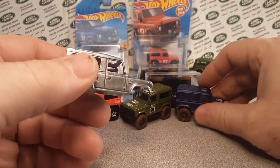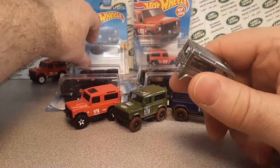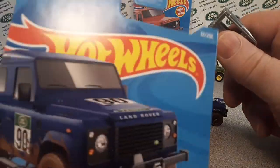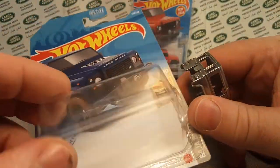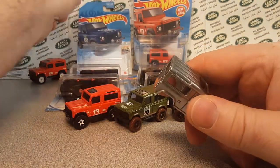So yeah, that just came out. I've only had the one. I only got it on the long card, by the way. I opened it up on the spot. I'm waiting — they're going to be out shortly. There's going to be more.